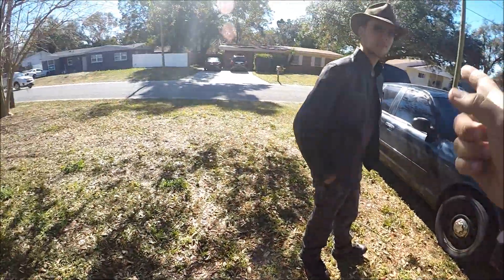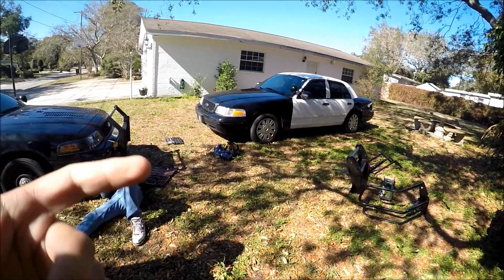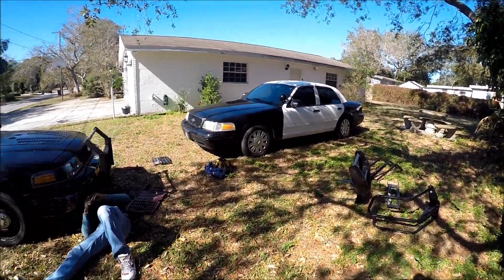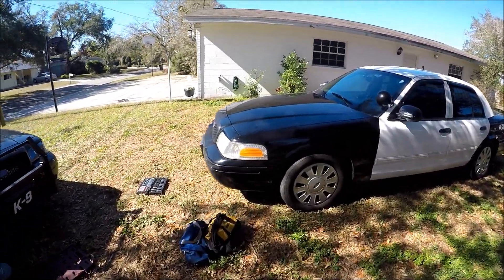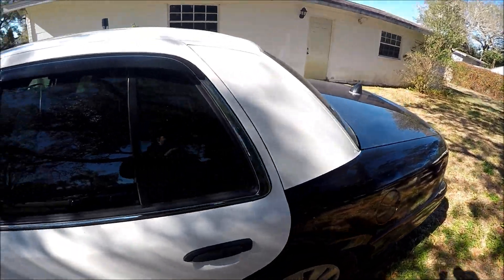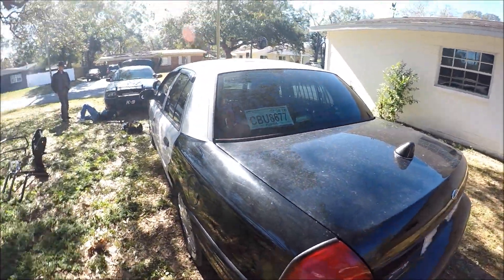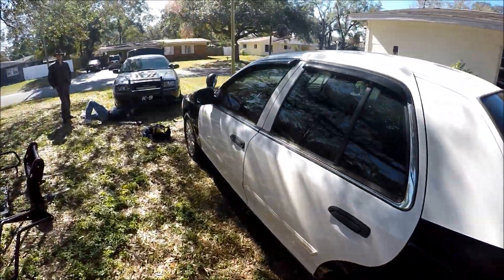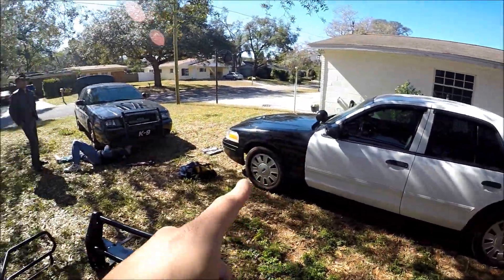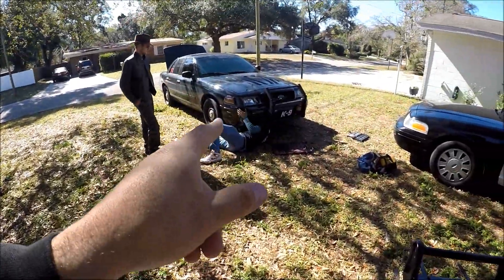That's James and Josh right there. Check out — what year is your Crown Vic, man? 2010. 2010? Nice, dude. So this is Josh's Vic right here. You can see all across the state of Florida there's a lot of Crown Vic enthusiasts. This one's pretty badass too, man. So Josh's Vic, James' Vic, and that's mine right there.